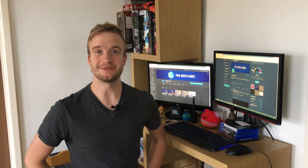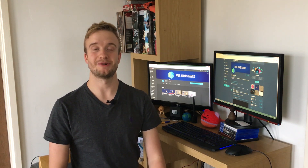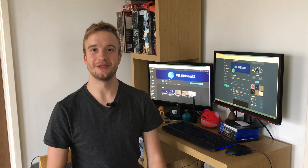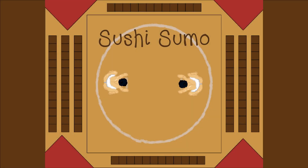Hello, welcome to Paul Makes Games. My name is Paul and it is the end of week three, which means it's time for a release. I'm happy to announce the game I've made this week: Sushi Sumo is a top-down two-player game where your aim is to knock the other player out of the ring while keeping your stamina up by eating sushi.